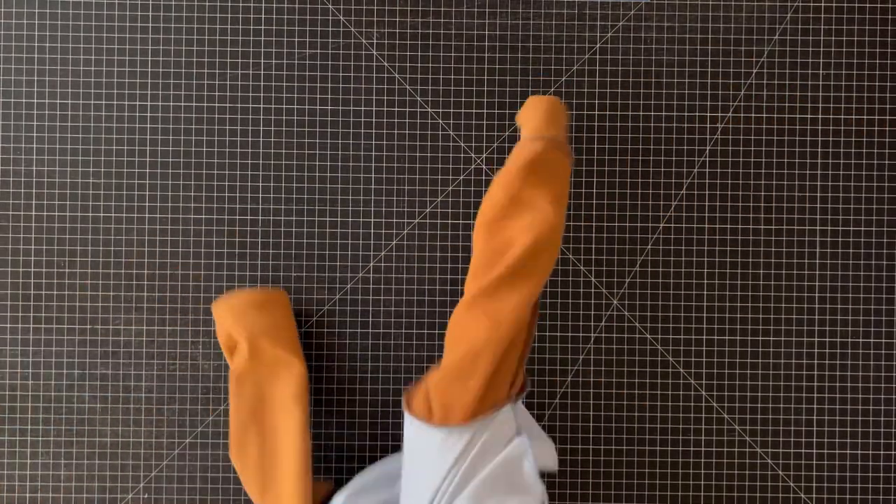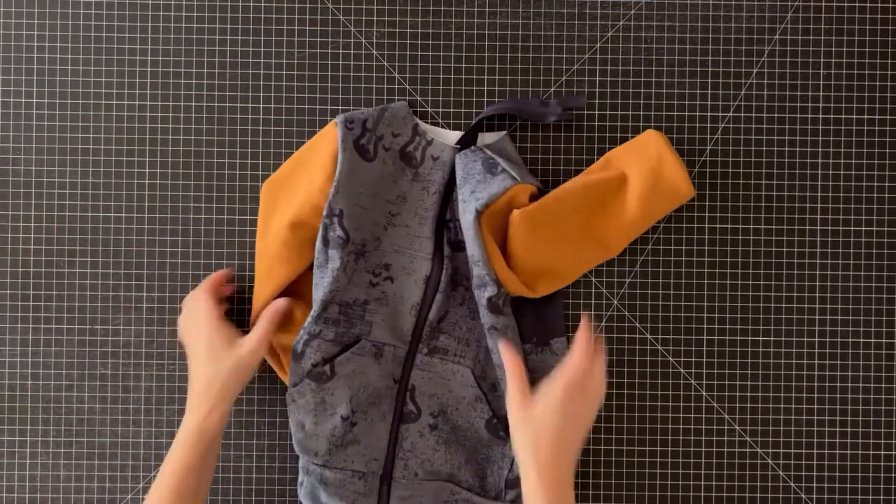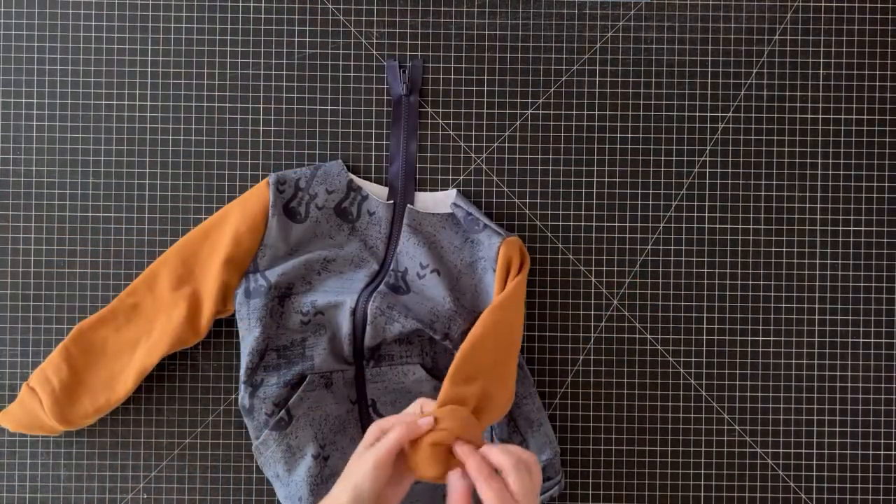The zipper is installed and everything lines up. If it doesn't, it's totally okay to unpick and try again.